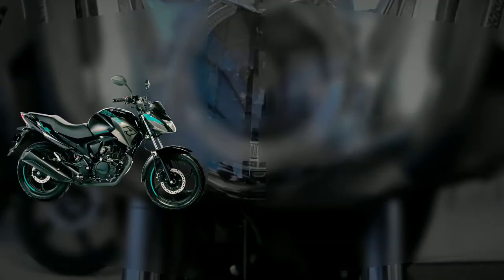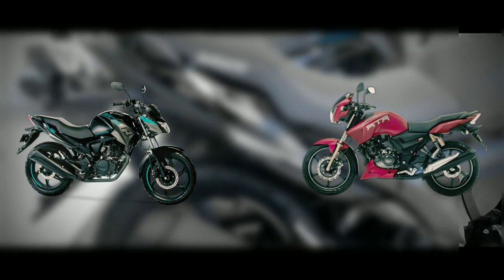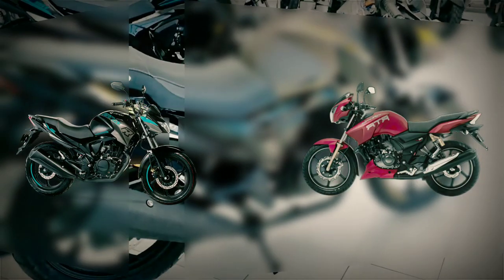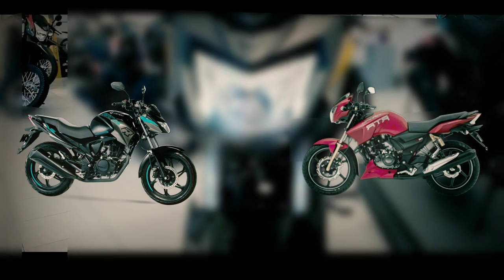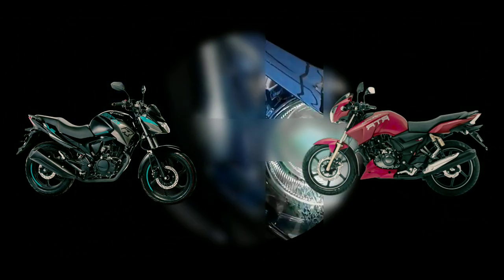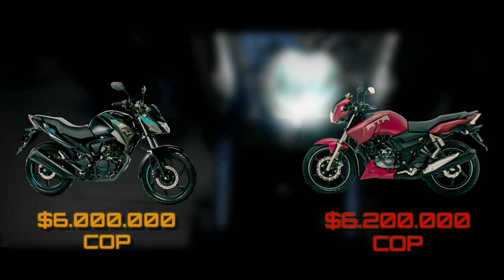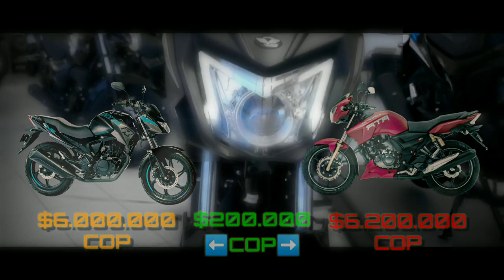Por último, si quisieras una moto que te sirva para ambas cosas, también te puedo recomendar la Apache 180. En comparación con la Victory, no trae luz principal ni direccionales en LED de fábrica, y el tablero también es híbrido. En contraparte, tendrías una moto de un poquito más de cilindrada, pero con un motor bastante confiable, obviamente con su respectivo cuidado, y también económico en consumo. Los repuestos son económicos también y, como podemos ver, son solo 200.000 pesos más comparado con la 151R.